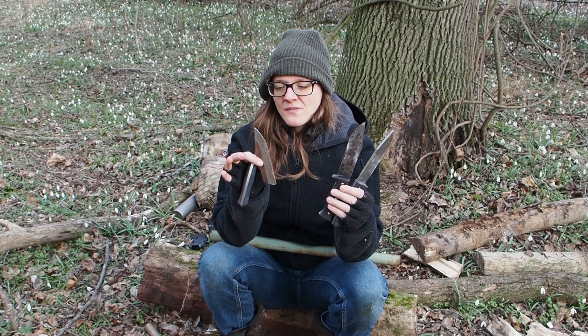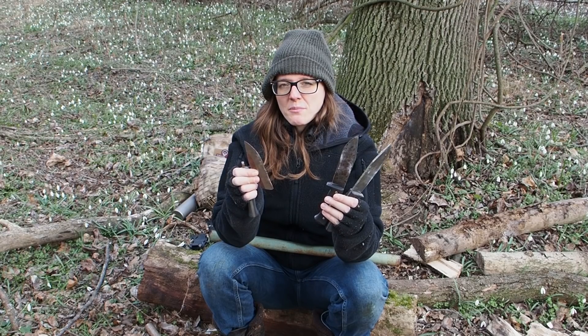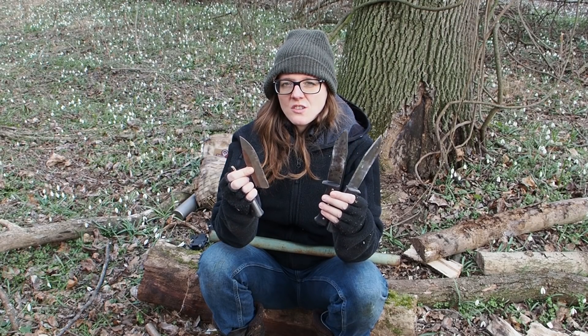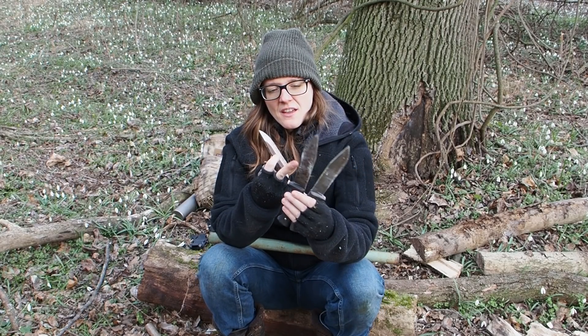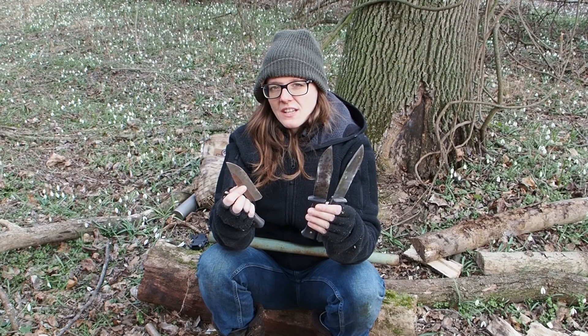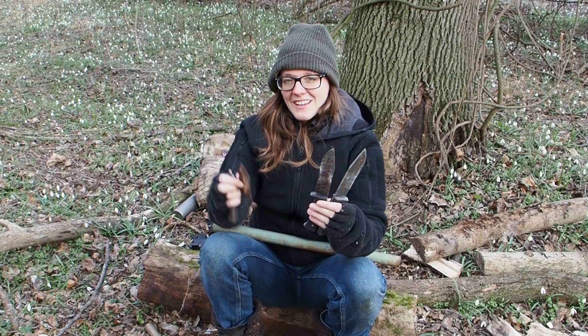So these are my findings from today's destruction test. How do you think about it? Do you think hard knives that hold the edge for a very long time are the way to go, or do you think knives with medium hardness are a better choice for survival knives? Let me know in the comment section below. Thank you for watching — stay tuned till next time.